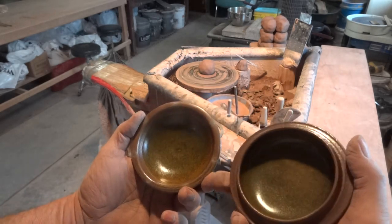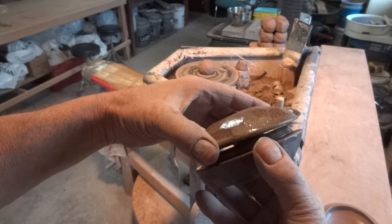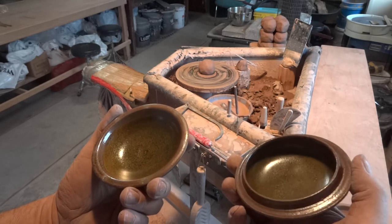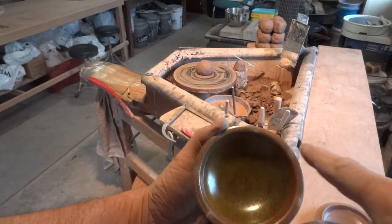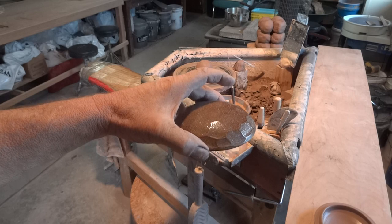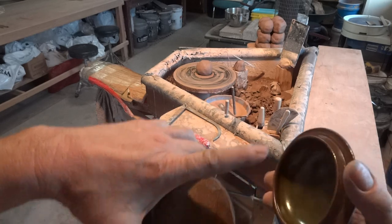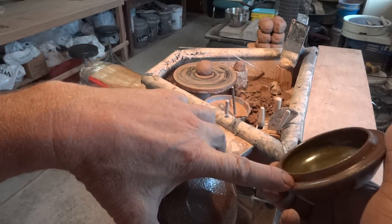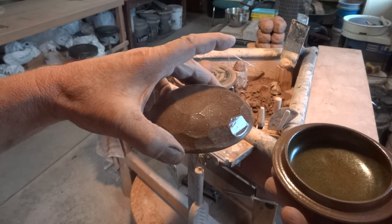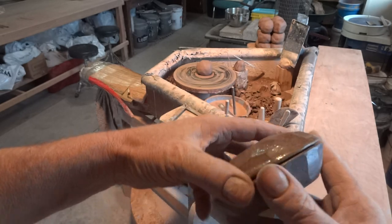I wasn't able to fire it with the lid on — I had to wad it with wads. I think they were actually fired separately. Can you see the wad marks? What happened was the lid would have been fired on the kiln shelf next to the base. This has all been salted here around the gallery, you see — that's all been salted, so it must have been open to the salt. The lid was probably fired next to it, and that probably has something to do with why they don't fit.